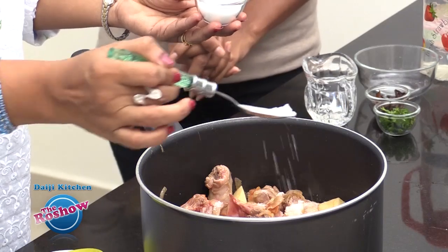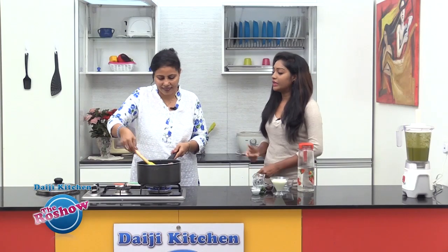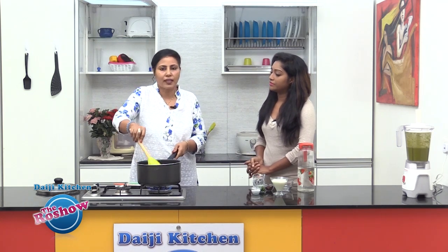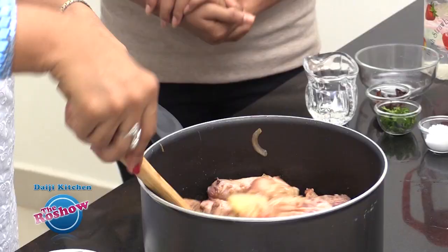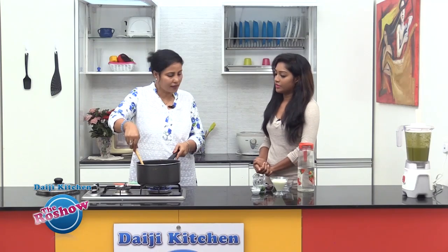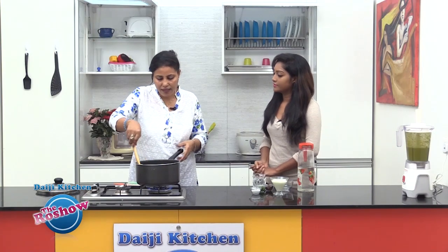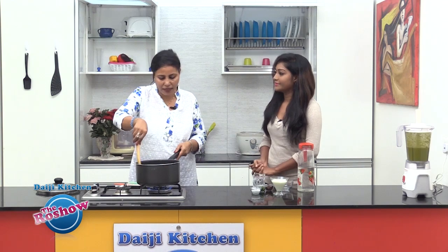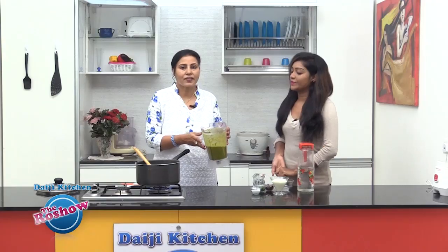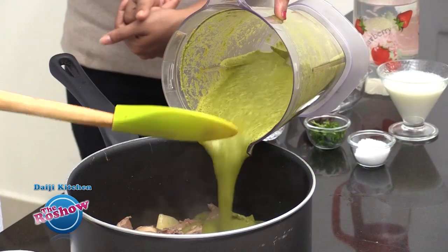Salt to taste. Until we add the masala, we will be just frying these pieces in this little oil. By doing this, it will seal the juices inside the chicken pieces. We now have a fine paste of the masala and we are going to add this masala into the chicken pieces.